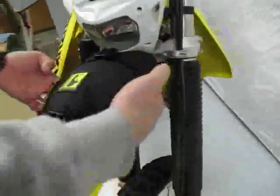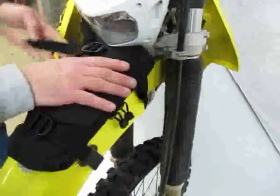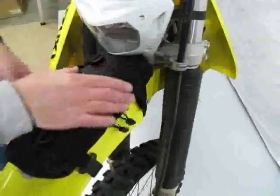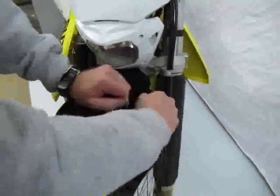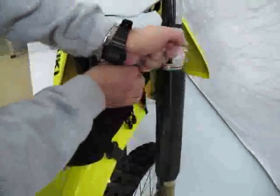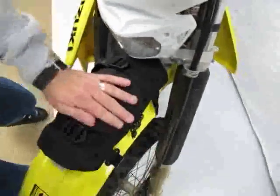Then I tuck the straps under the bag. Tighten the rear. Give it a little help. Nice and snug. Tuck the webbing under, and that is that.